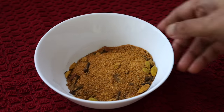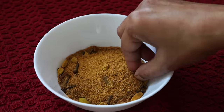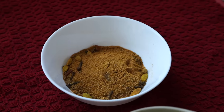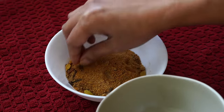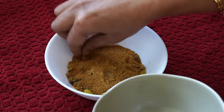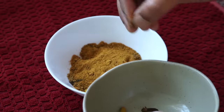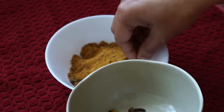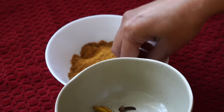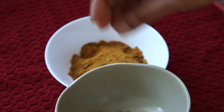Next, coming to the biryani masala — I use Shan biryani masala. This is not a sponsored video but I love the flavor of it. I find the Shan Bombay biryani masala to be too spicy, so I use the one that says just biryani masala or sometimes pulao biryani masala. You can use any biryani masala of your choice. The Shan biryani masala has whole spices in it and I like taking those out because it is very irritating if you bite onto a whole spice mixed with rice.